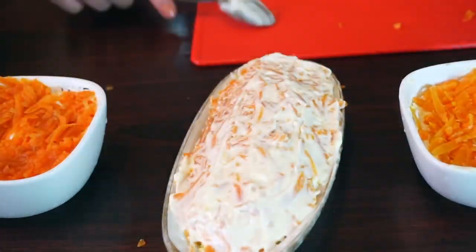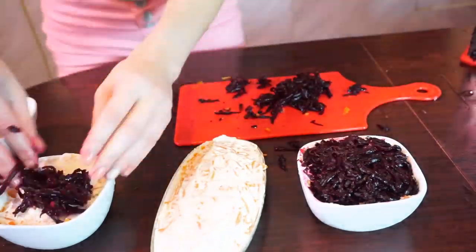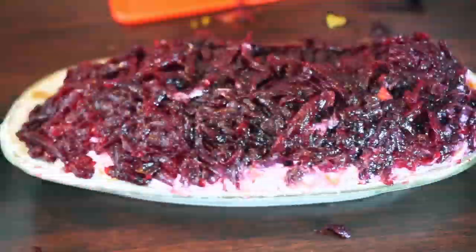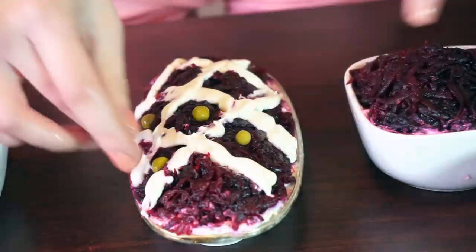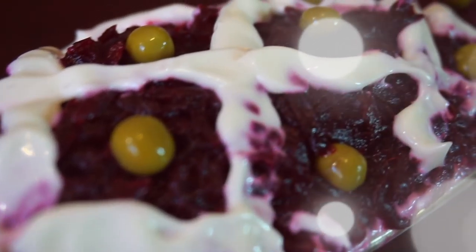A little bit of mayo again, and the last layer — the coat — is going to be made of beets. You can stop here, or cover it up with mayo like we did before, or decorate it to your taste and ideas. That's it — now you know how to cook a favorite meal of Mila Kunis. Don't forget to like this video and subscribe to my channel.